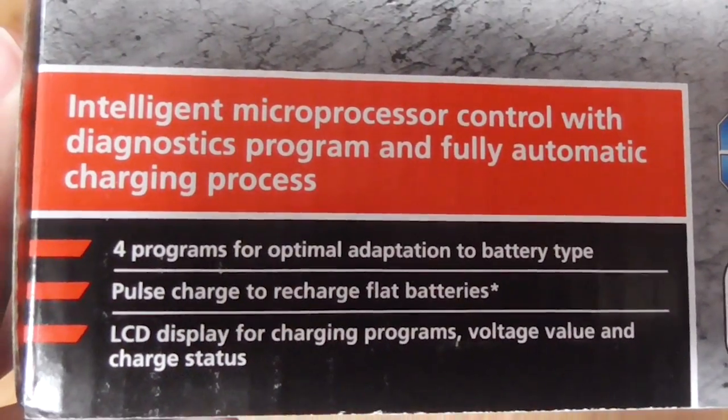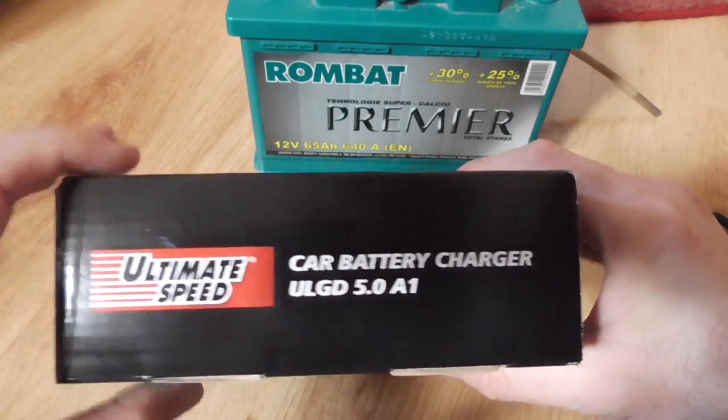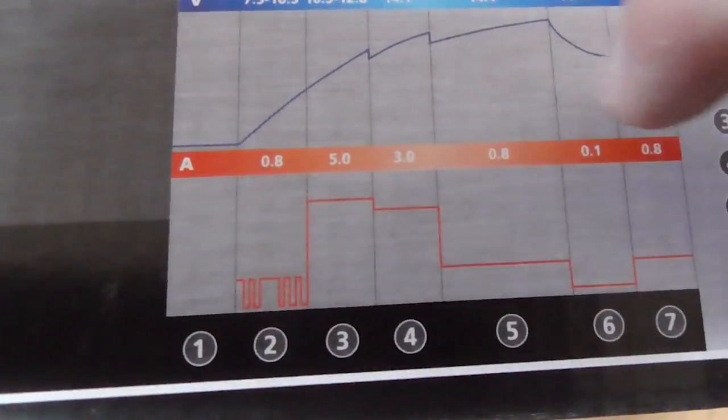It has four programs and seven charge levels, and it charges in impulses.